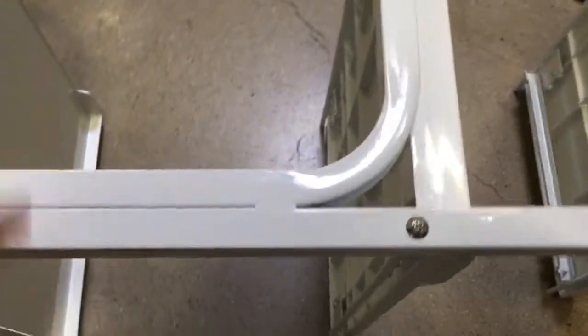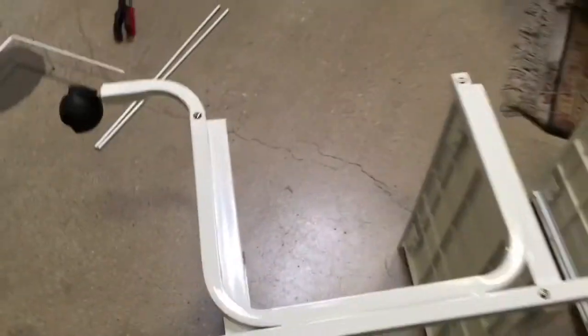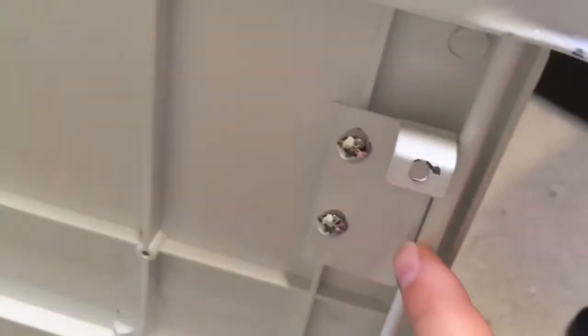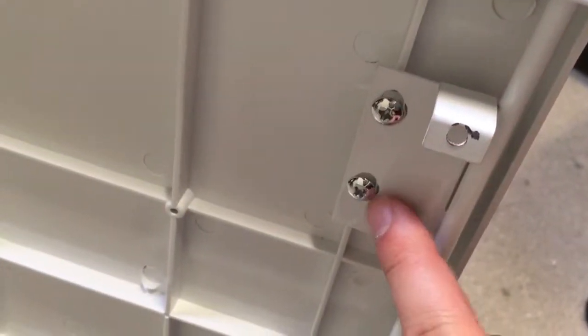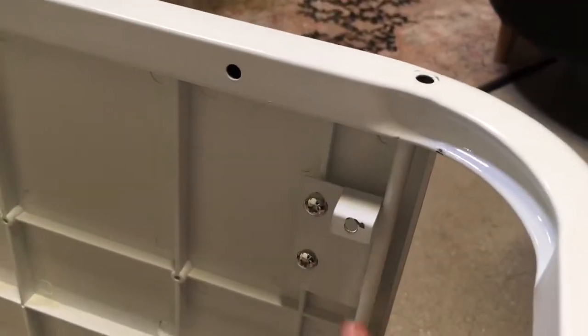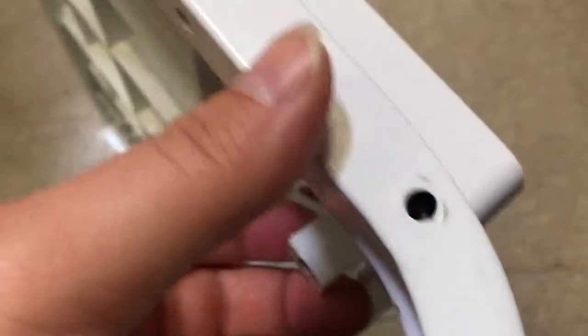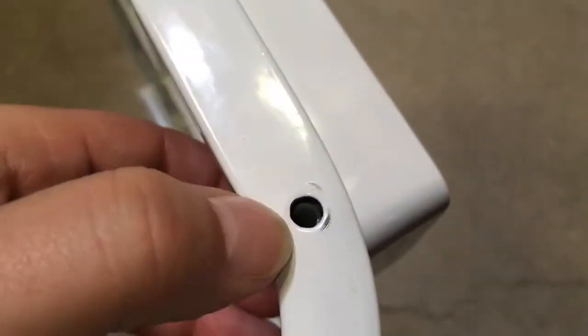If you look here, one side is completely screwed on. Sometimes the female part is too far inside. To adjust that, there are spacers here — you need to loosen them in order to move this rod up and down. Once you move that rod up and down, you will be able to have the female part closer so you can screw on the bolt.